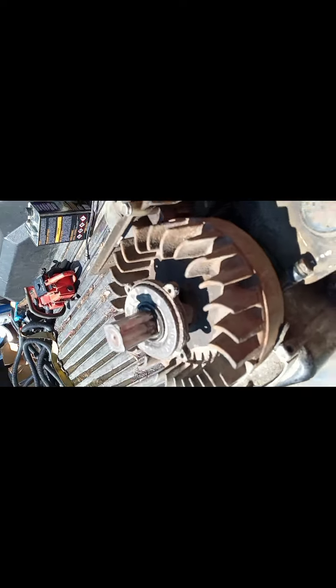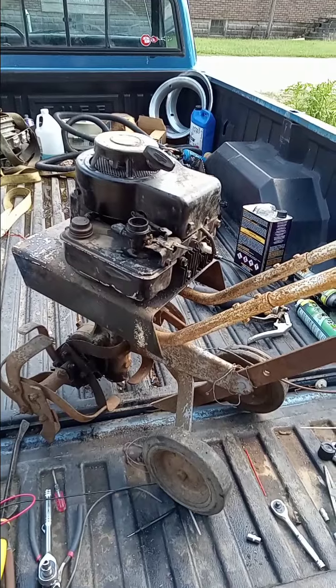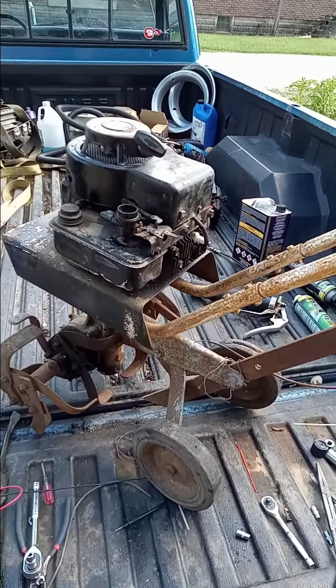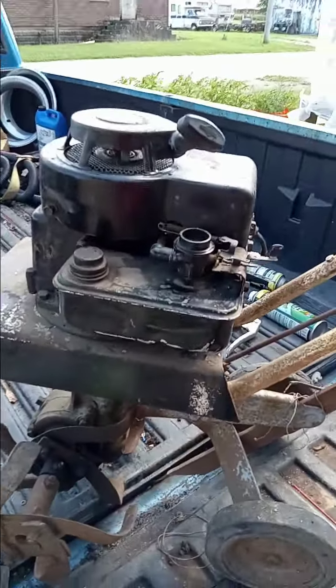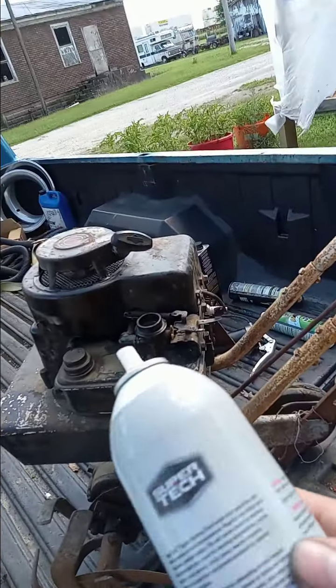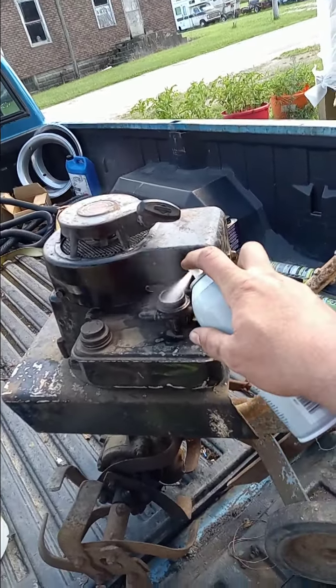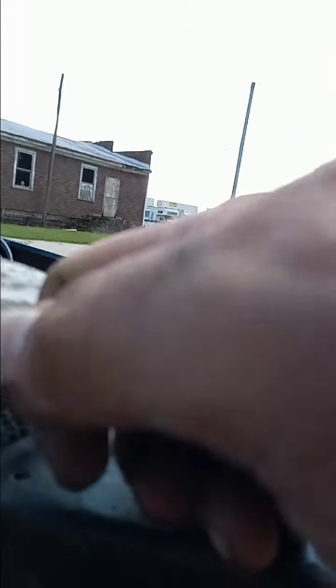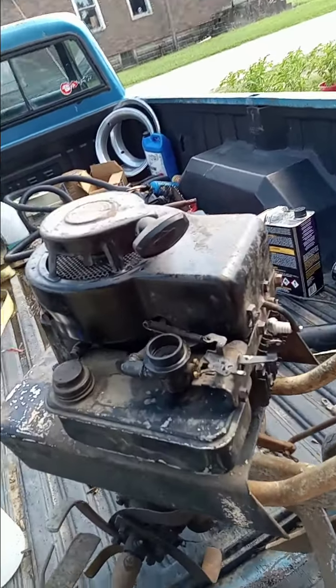Throw the recoil back together and we'll see if this thing will pop off. I got the recoil put back on there. And we're going to see if she'll pop off here for us. So let's go ahead and give her a little snuff of that and we'll give her a yank. I'd say she's going to be a runner.